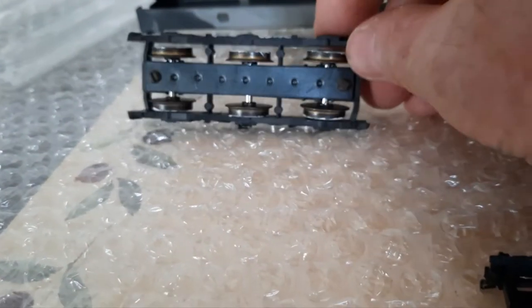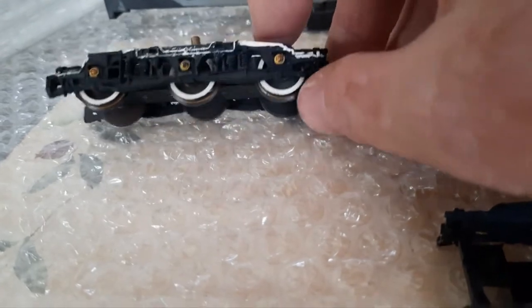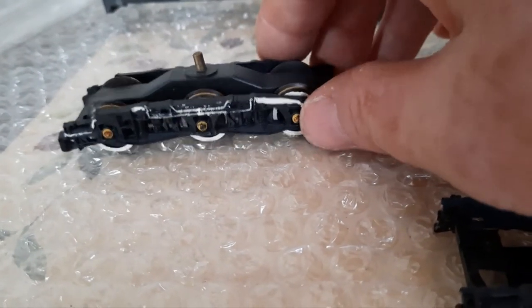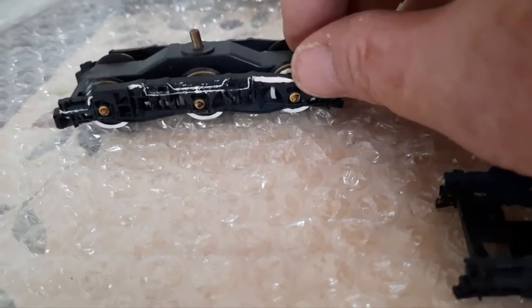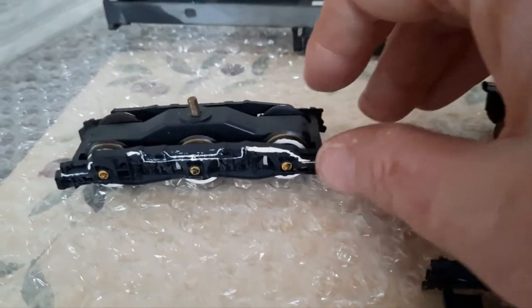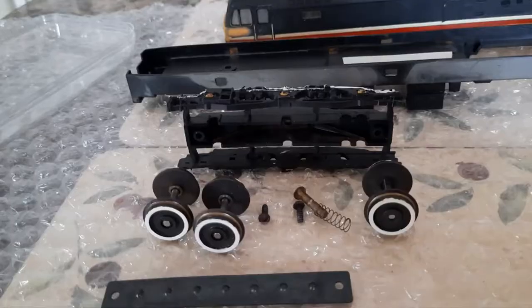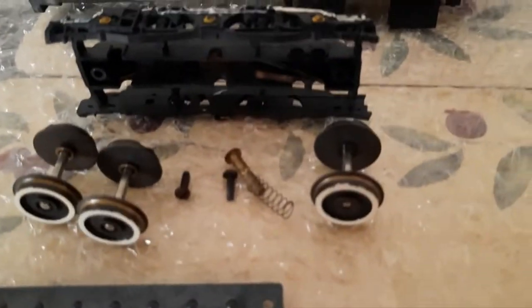Next bit is to take these two screws out so I can get to all the bogie wheels and give them a clean. Somebody's tried to paint the pipework on the bogies there, so I'll be stripping that off. There we go — that bit stripped down.